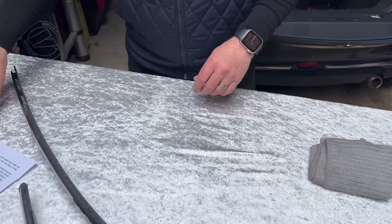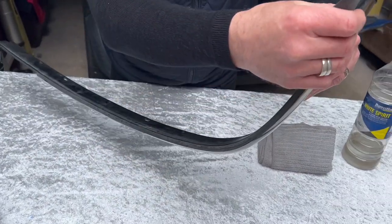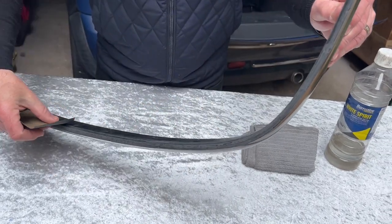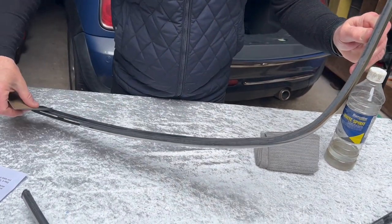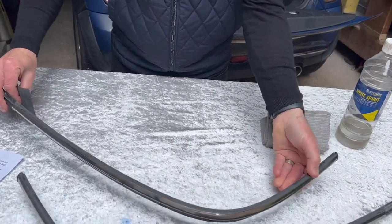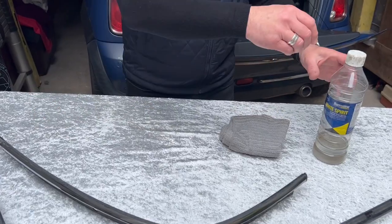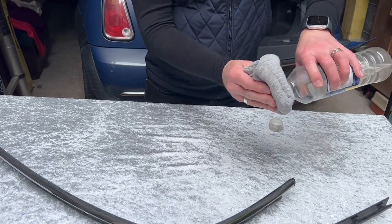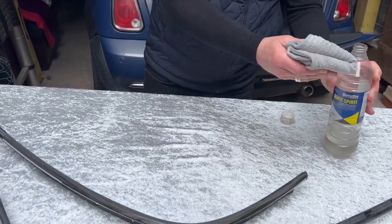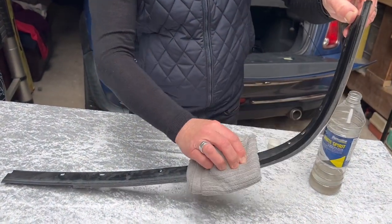It also helps the adhesion of the new tape on the back of the rubber seals to fit to the plastic trims. Just give a quick etch with the emery cloth supplied within the kit, and then once you've done that, apply a little bit of white spirit to the back of the trim to make sure it's nice and clean so the adhesion from the tape is good.